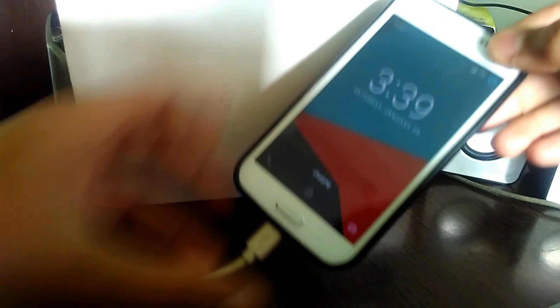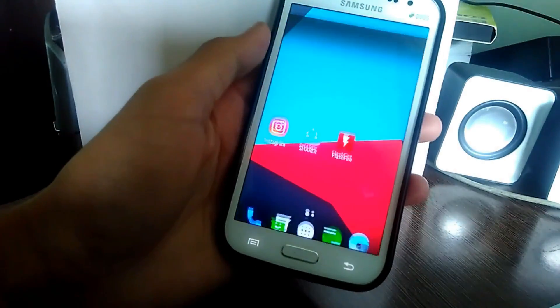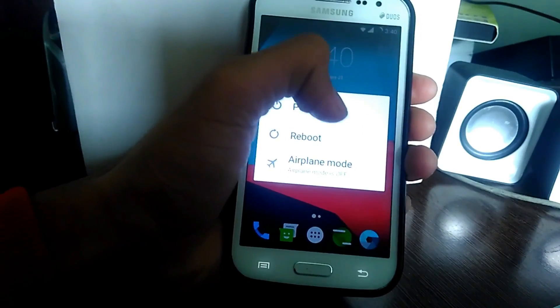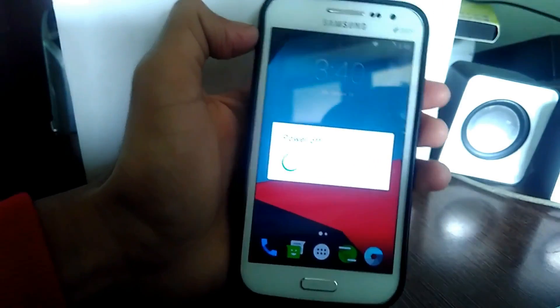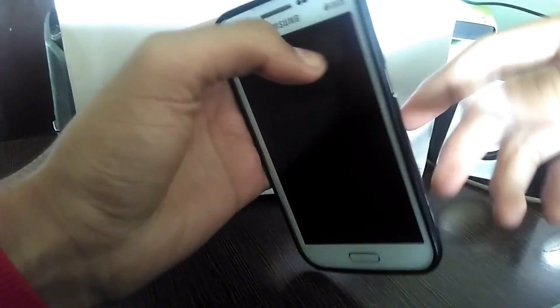Now insert the USB cable, and then power off your device.